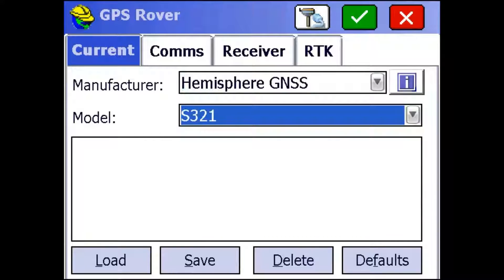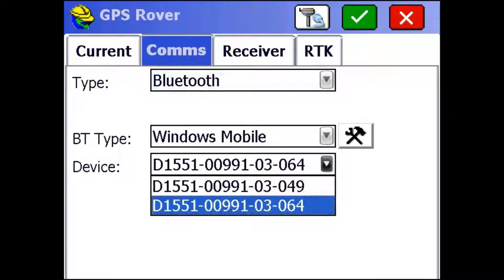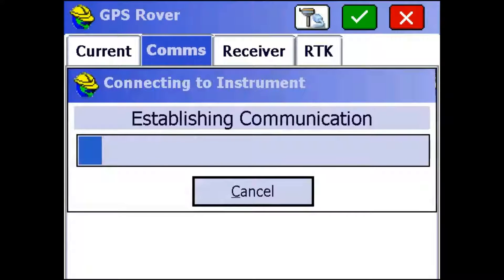So I'm just going to move over to the Comms tab. If you've already paired your receiver with your data collector, you should be able to select it based on serial number from the dropdown. If you haven't, you can always use the wrench button next to the Bluetooth type dropdown to configure new connections. I'm just going to click the Plug and Receiver button to set up a Bluetooth connection with the receiver.